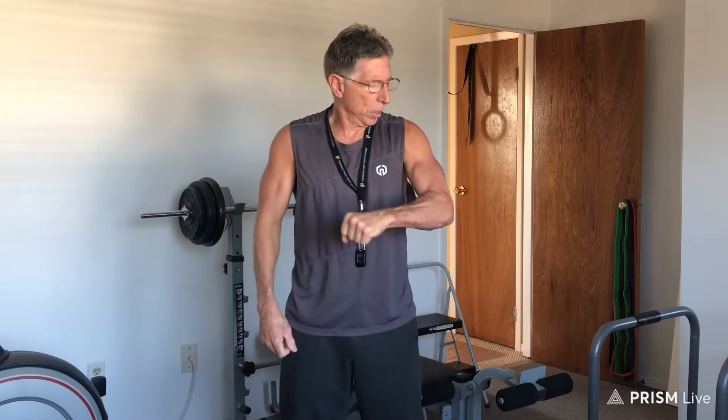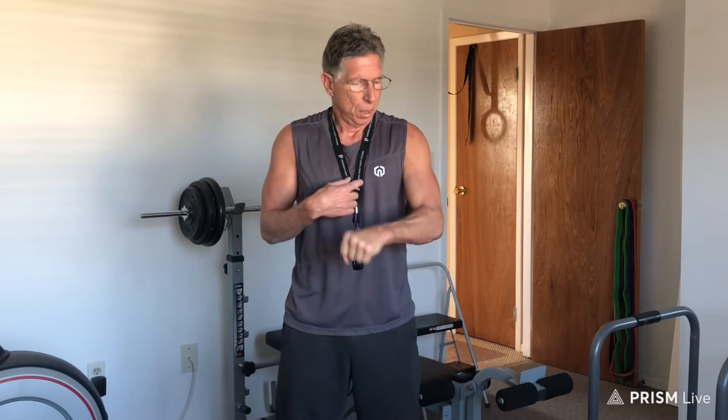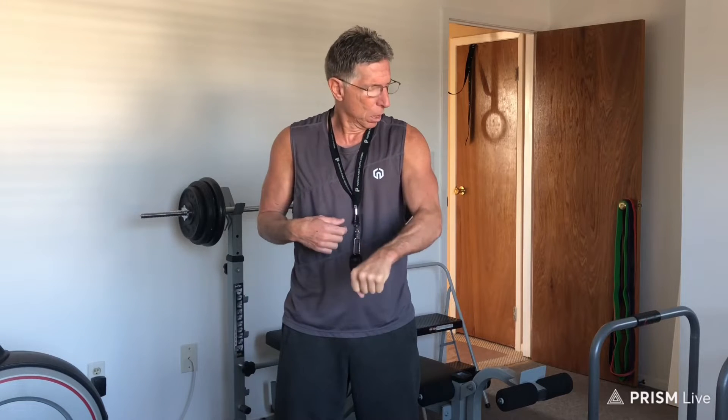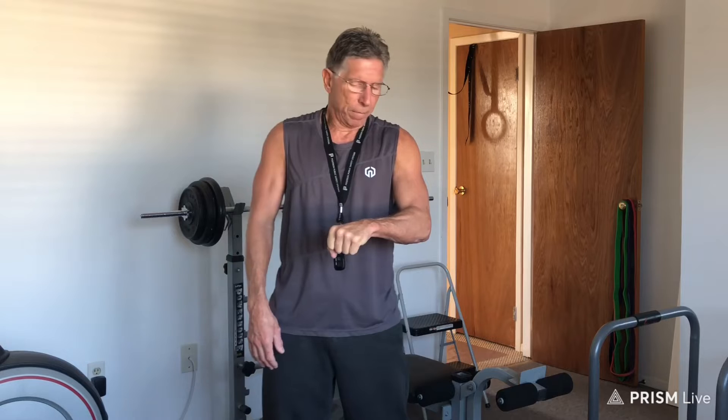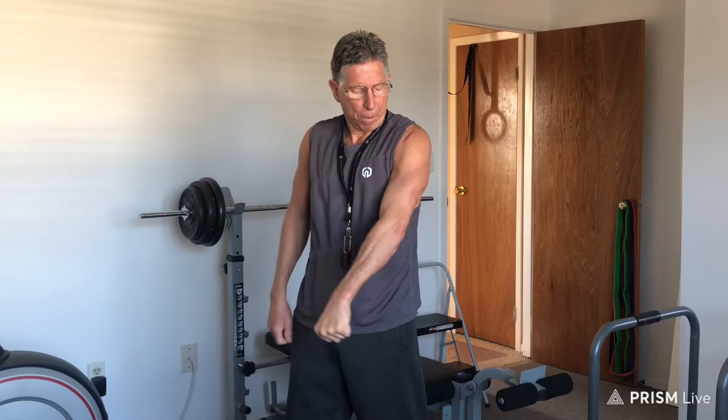Now if you take notice, you can rewind the video to see what I'm talking about. You're doing a short version, which is about this range. It's a good range — you're getting a good workout on the arms and a bit on the chest also. However, you're missing out on everything from here to here. As you can see, the triceps pop out.